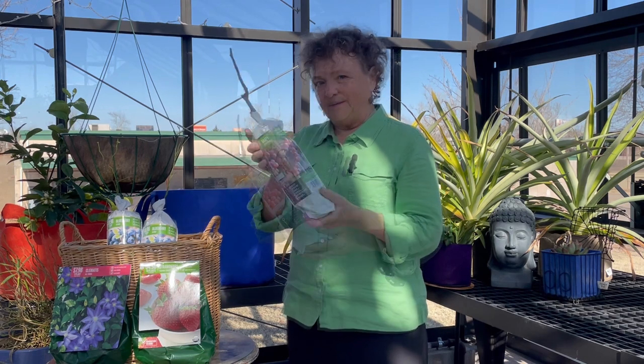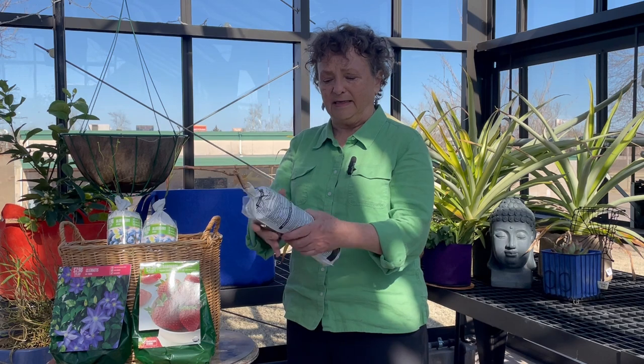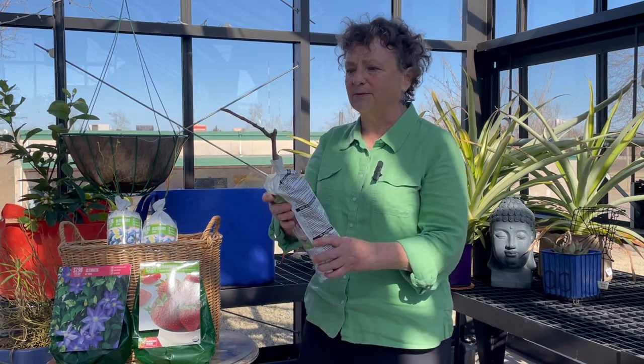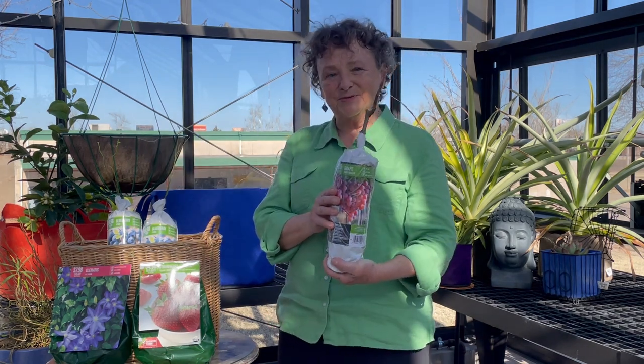Bare root plantings are the most economical for a grower. As you can see, the packaging is inexpensive — there's barely any soil volume in here at all. That keeps the price down. They haven't had to put this into a container and grow it and keep it looking good until it comes to your greenhouse later in the season. That's an investment of time, staff, water, and nutrients that they can just pass on to the consumer by offering bare root plantings.